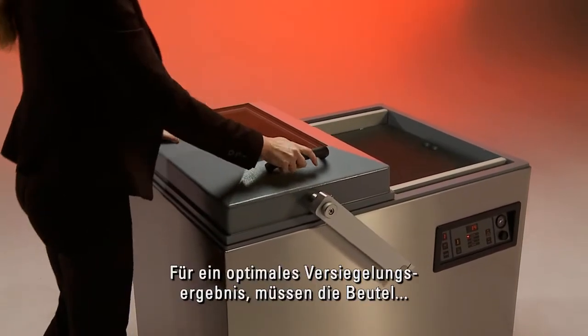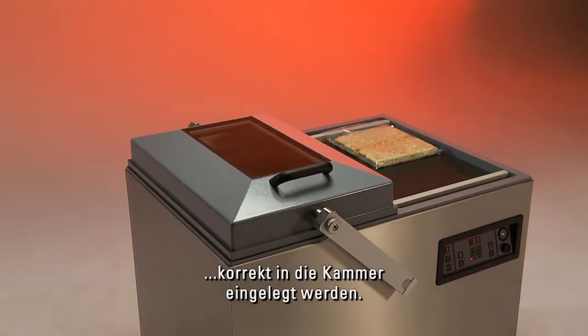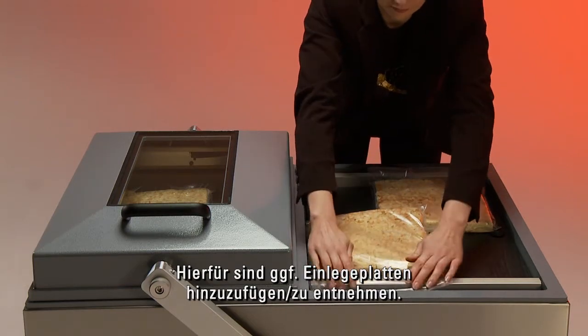To get an optimal sealing result, the pouches need to be placed in the chamber in the correct manner. For this, you may have to remove or add insert plates.